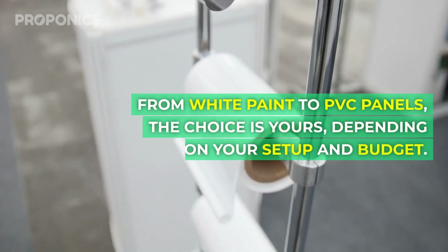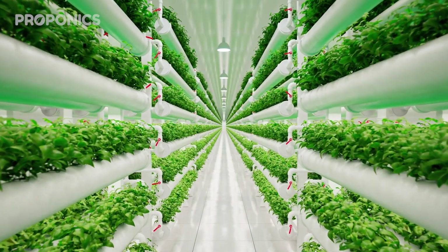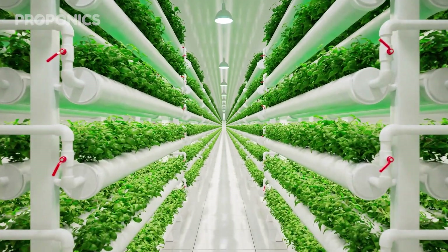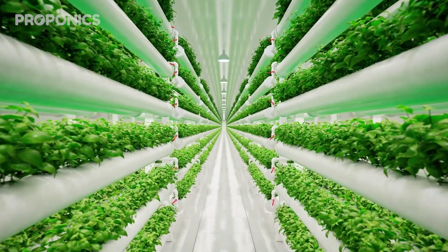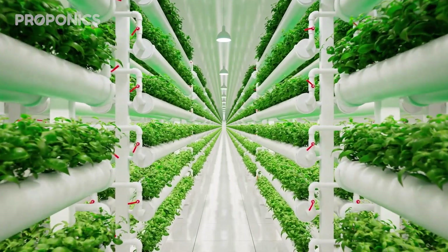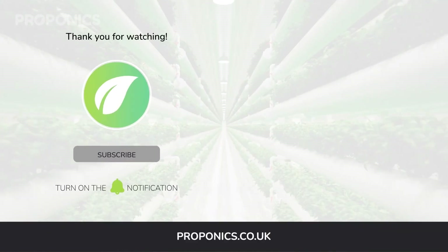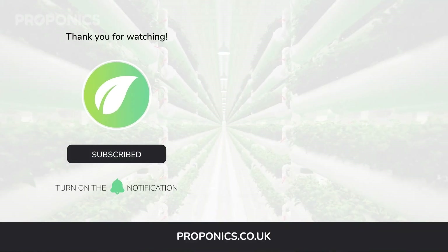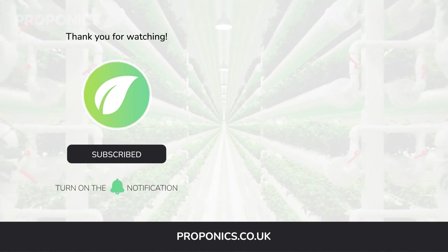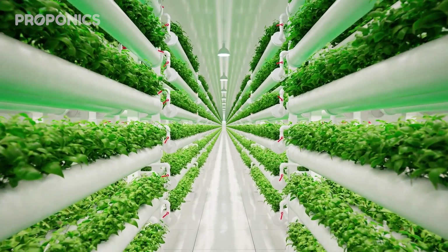From white paint to PVC panels, the choice is yours depending on your setup and budget. If you like what you just saw, go ahead and click the link in the description to find a full detailed article on this video's topic. If you learned something new today, hit that like button and let us know down in the comments below. Don't forget to subscribe for more hydroponics educational content and visit proponics.co.uk for in-depth articles on all things hydroponics. Grow smarter with Proponics, and until next time, happy growing.